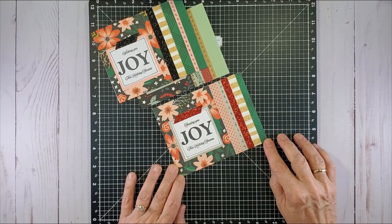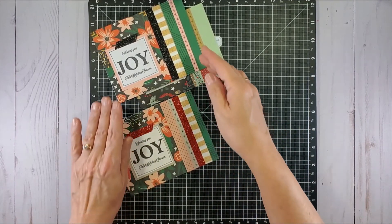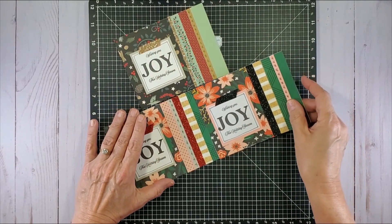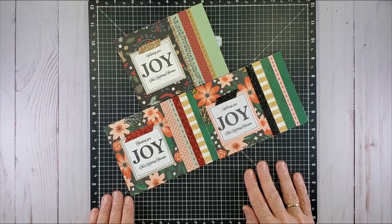All together it was 112 cards, and I think I did about four sessions of about three or four hours each.